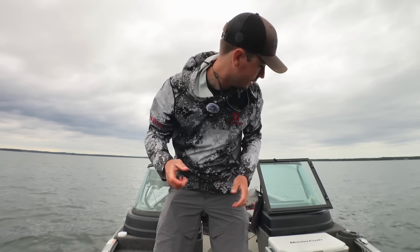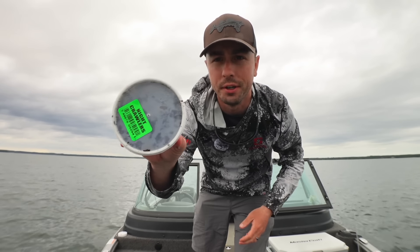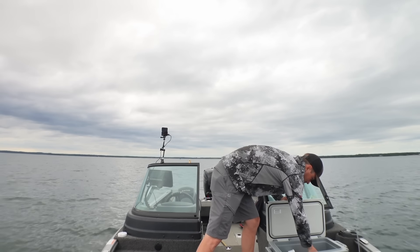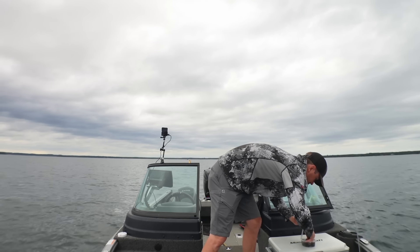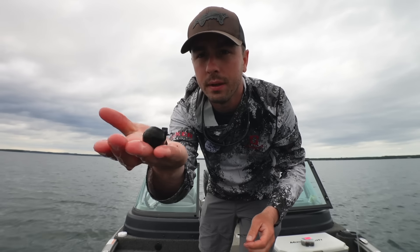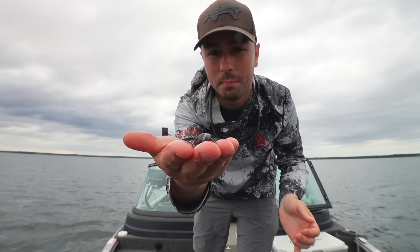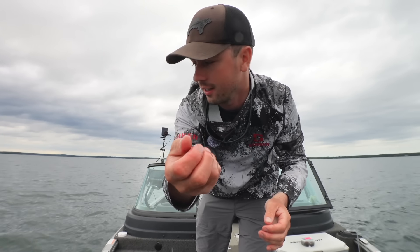Another option you can put on the back of a bobber is a night crawler. When you go to the bait shop, night crawlers come in little containers in the fridge in the back. But what we got today is this juicy specimen right here. Big, dark — kind of hard to show it to the camera, but this is a good one. If it's about as thick as your thumb, that's how you know it's a good one.